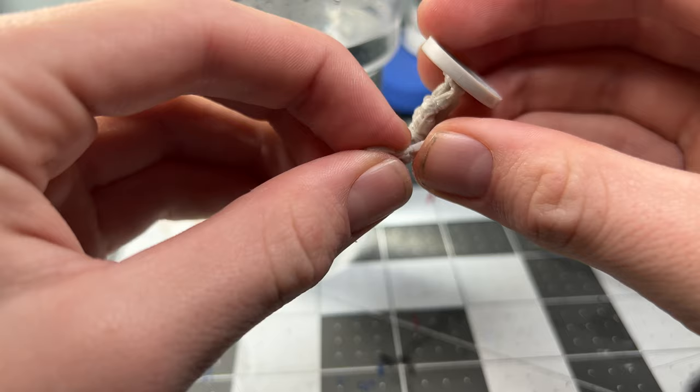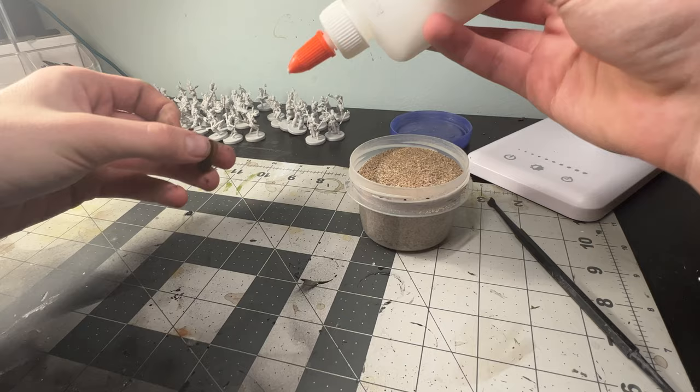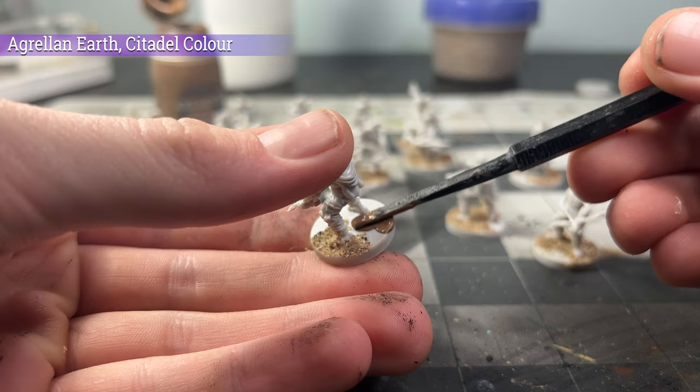To start off, I put the minis in hot water, and doing this allowed me to re-bend any weapons that might have been bent out of shape. I then immediately dunked them into cold water to help seal in any changes I'd made. I then had to go back and fix any mold lines, and the next step was basing them. Using a little bit of PVA glue, I smoothed it out with a texture tool and then put the minis in a bit of sand. This would give them a lot of really nice natural texture for their bases and really sell the effect underneath them.